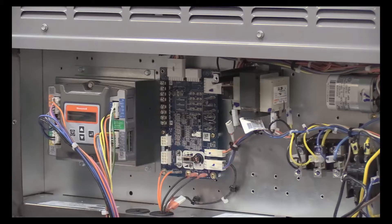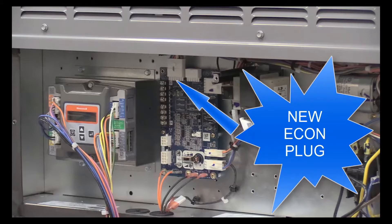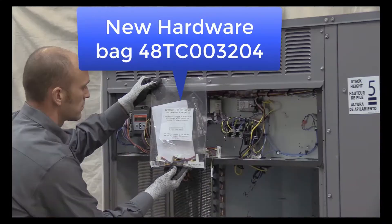This board has a new economizer plug, so the current wiring harness attached to the JW7220 will not plug in directly. The electromechanical vane axial fan units that do not have factory-installed economizers include a hardware bag shipped in the control box that includes two jumper adapters and supplemental instructions. These adapters allow the current Jade Economizer harness to plug into the unit control board.